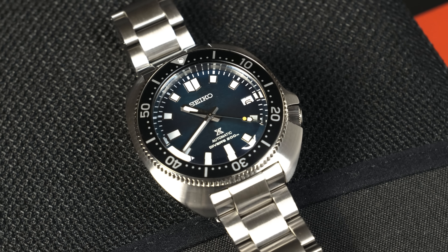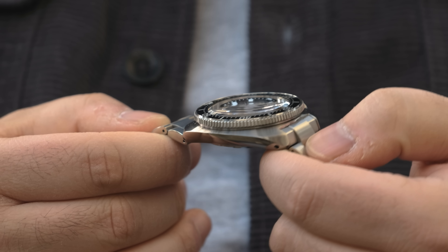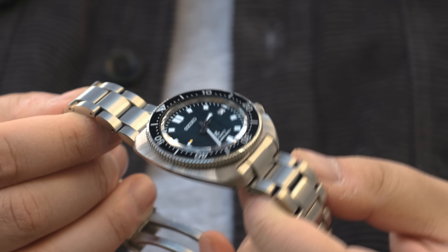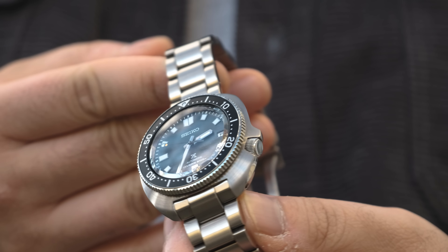The case - it's the 6105 Willard case, so it's unlike anything else out there. You see this case and you know exactly what it is. I love that it's just so unique. The top side of the case is brushed and wide while the sides are polished and curve in very intensely, which helps make this watch wear so comfortably on the wrist and helps manage the sides a little bit more too.